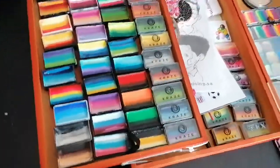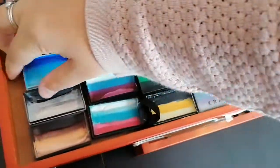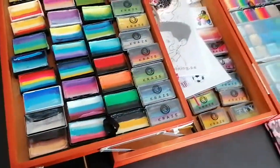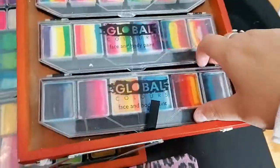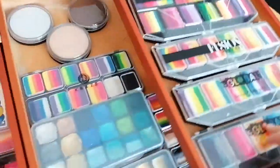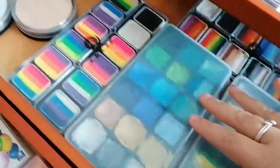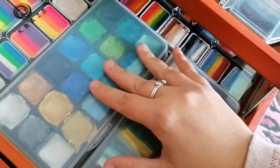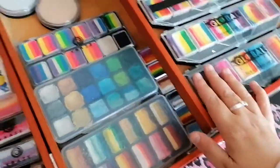Here I have some single one-strokes, and on each and every one of them I've put some velcro so they don't move around everywhere. Same thing on the pallets. Here I have some more pallets and some star blends. I also have a mini kit with single colors, just in case I'm at a friend's house and just want to bring this kit with me.